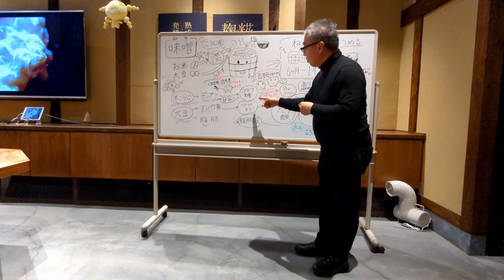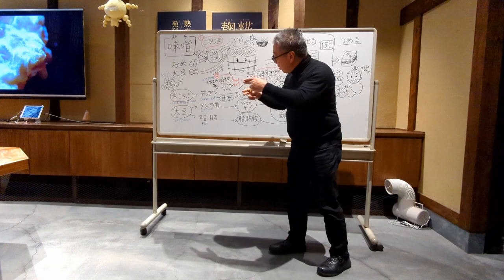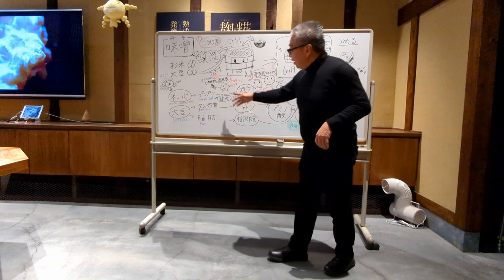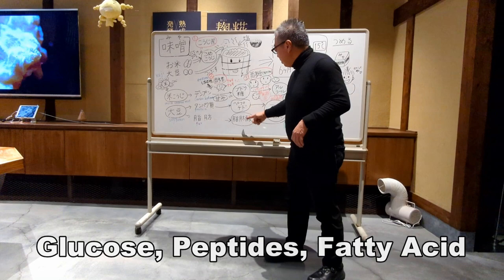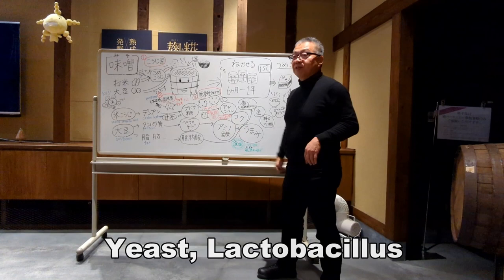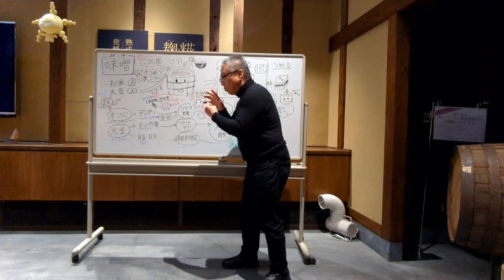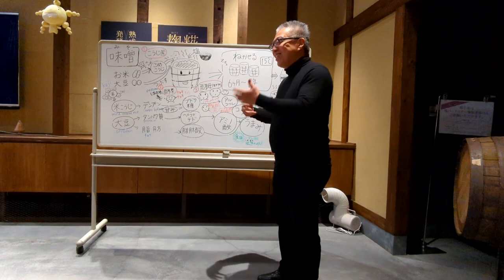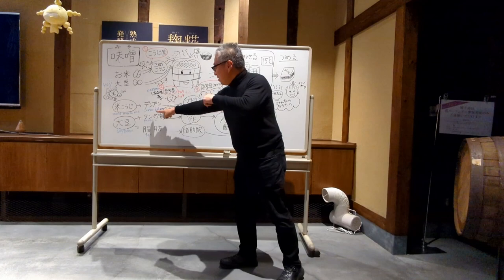When enzymes cut proteins into small pieces, they turn into peptides. When enzymes work on fat, they turn into fatty acids. It takes four to six months to produce glucose, peptide, and fatty acid. Then another microorganism arrives — yeast and lactobacillus. When yeast digests the glucose, it produces alcohol — organic, not chemical. First it's a cereal — rice — then it turns into glucose, then into liquid.